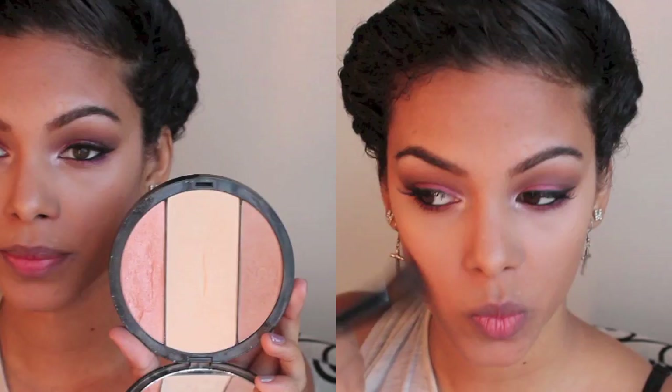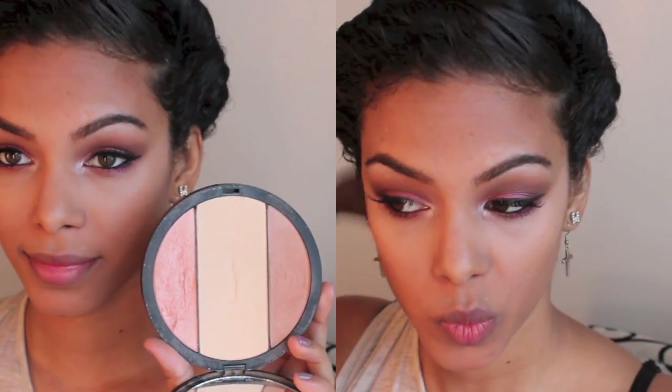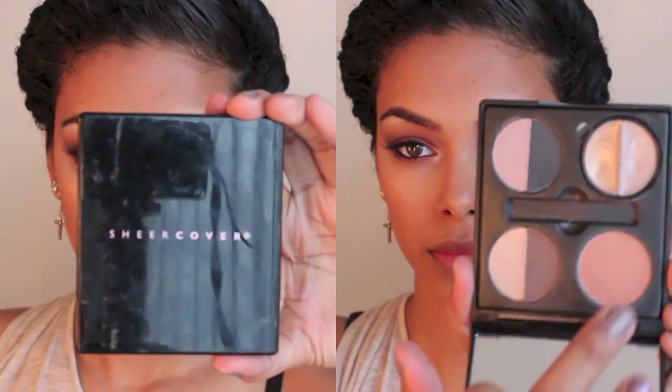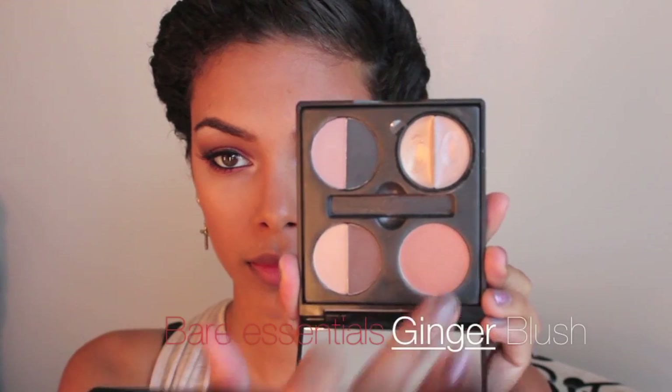Now that the glue on my lashes has dried, I can apply my mascara and some bronzer. I'm using my sculpting disc bronzer on my temples and cheekbones. Since the eyes are cranberry, you have to stay away from any pink or red tones, so I'm using a gingerly blush — if you must wear blush, use something more on the ginger or peachy side.